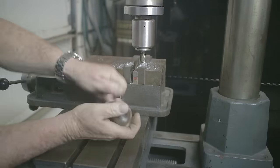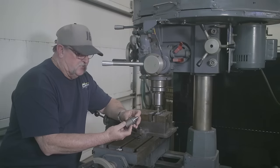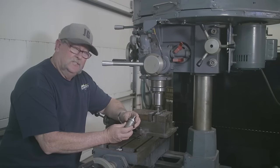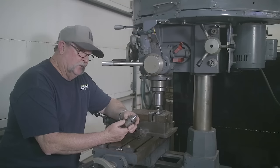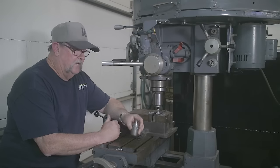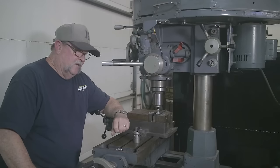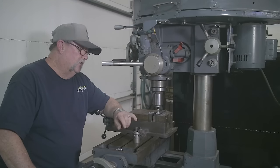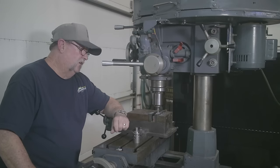Our part is in the collet and tightened down. Now the moment of truth — will the fruits of our labor pay off? If it works, that's awesome; if it doesn't, I'm still totally satisfied because it was a lot of fun working on the lathe and making this part. I'm very pleased with how it came out. I'm also looking forward to doing more milling projects in the future. Let's see if this thing is going to work.